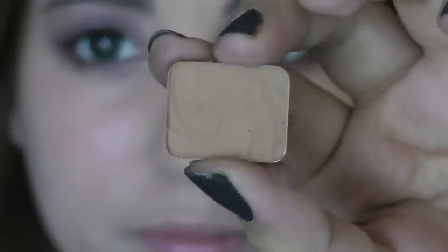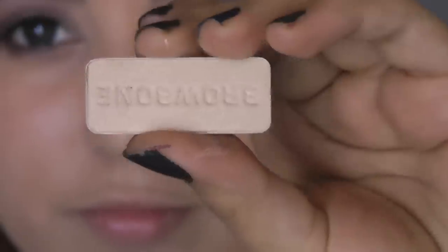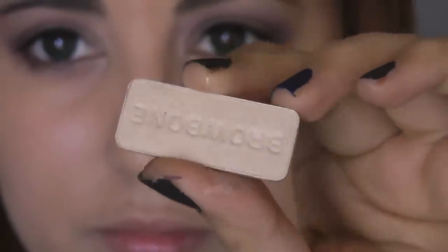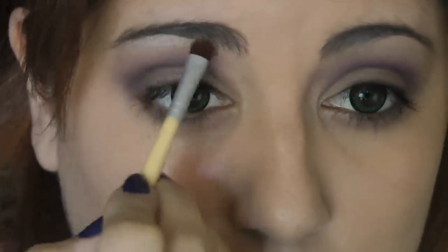Taking the flesh shade from the Wet n Wild Vanity palette, we're going to use the blending brush to work it in as a blender color — you can also use a powder for this. Next, taking a really pretty shimmery brow bone shade and using the ELF tools flat brush, I'm going to apply this to highlight my brow bone even more.